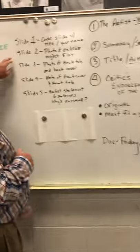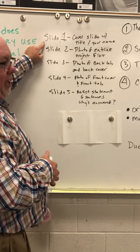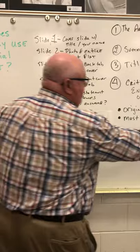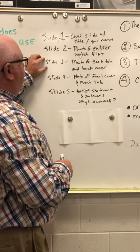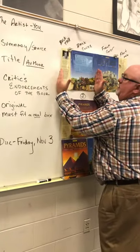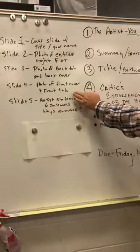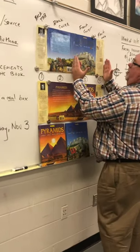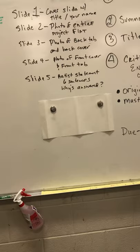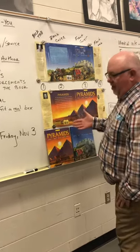For your slide presentation this week: slide one is a cover slide with your name and the title 'Book Jacket.' Slide two is a photo of the entire project laid out flat. Slide three is a photo of the back tab and back cover — clear enough to read. Slide four is the front cover and front tab, again readable. The final slide is your artist statement, which is six sentences answering 'why' questions — why you made your choices, why you used certain colors, that sort of thing.